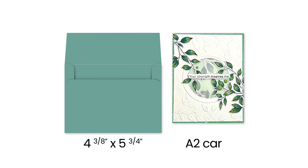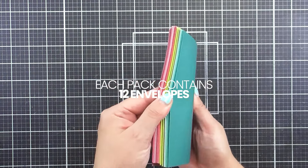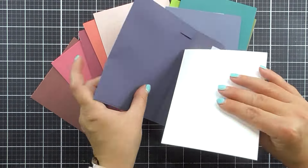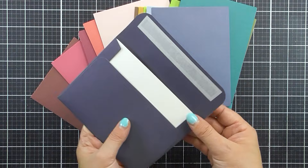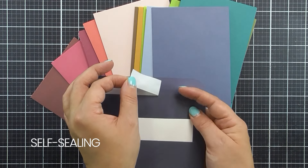The Crafty Necessities envelopes are the perfect companion to your A2 sized handmade cards. The size of these envelopes are 4 and 3/8ths by 5 and 3/4 inches, making them the perfect fit. Each pack contains 12 envelopes providing ample supply for your card making and sending needs. The envelopes feature a square-edged flap adding a touch of elegance to your correspondence. They are made from 150 GSM or 68 lb paper and these envelopes are sturdy and durable. The envelopes come with a self-sealing feature making it easy to seal and rip open.